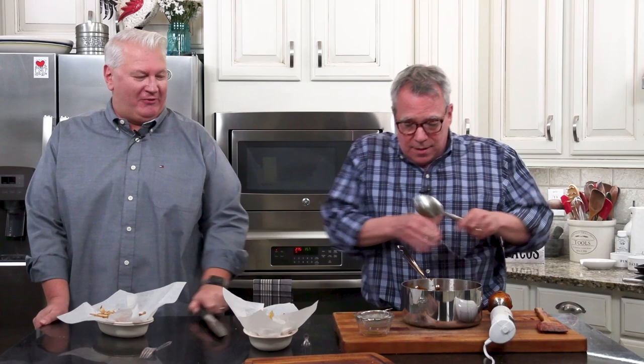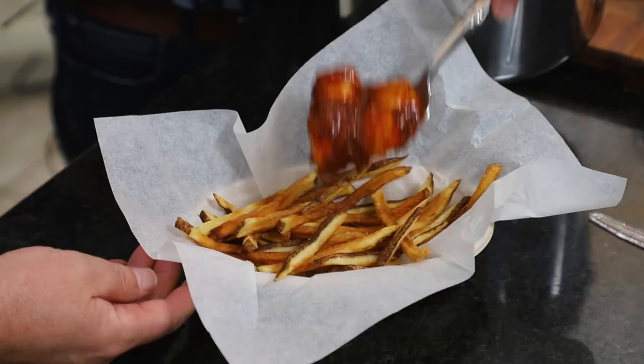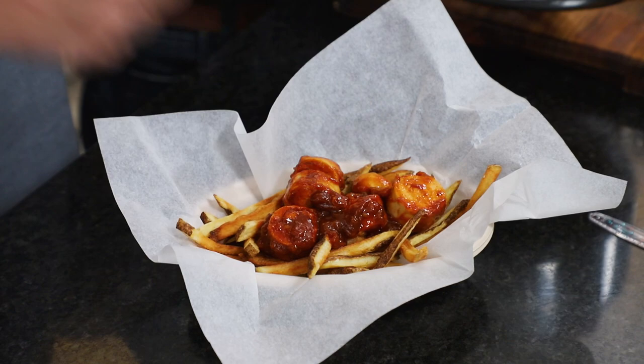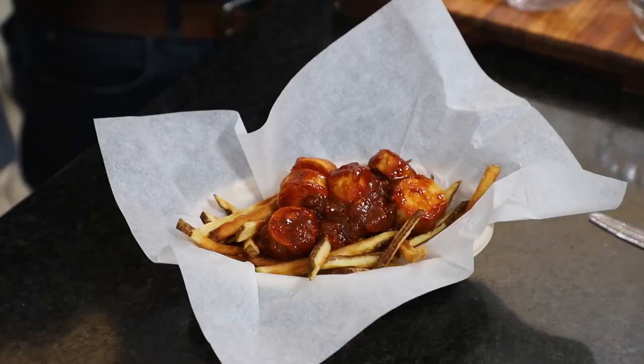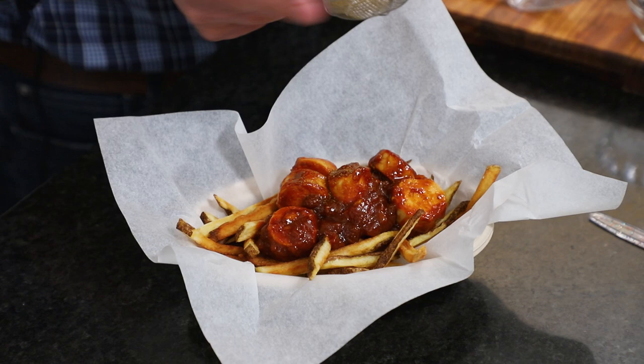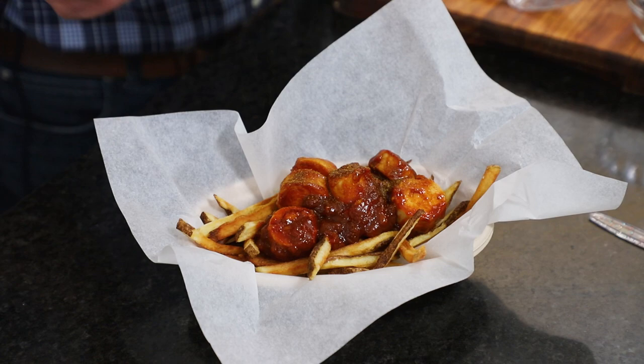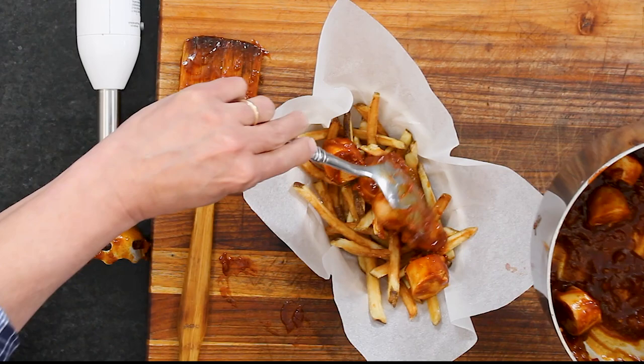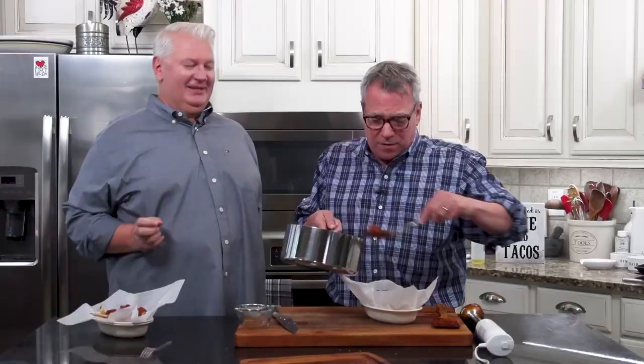We've gotten really familiar with our Currywurst making because we wanted it to be perfect for Stefan. The fries are really good too. I'm going to spoon this over. Put all that extra sauce on top, and just a little sprinkling of curry powder. I'm so excited to eat this — it brings back such great memories of our beautiful time in Germany.